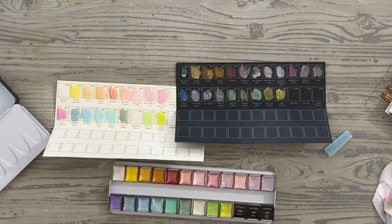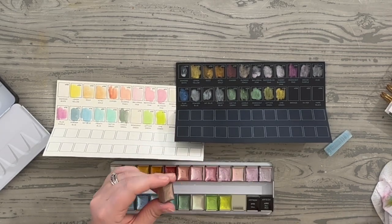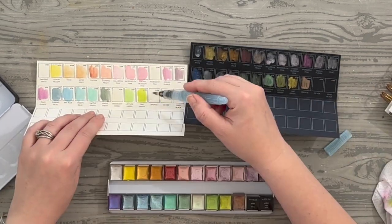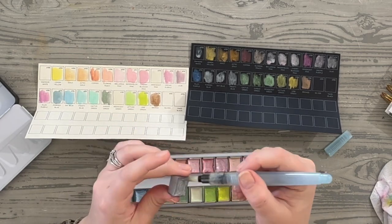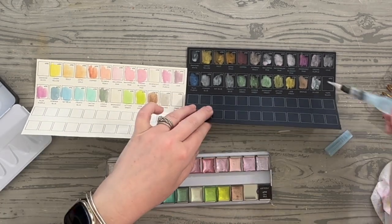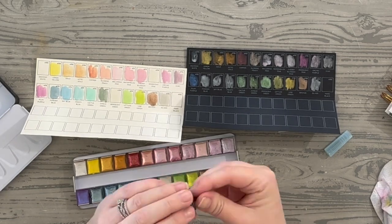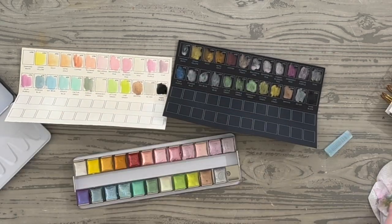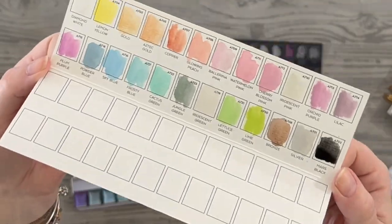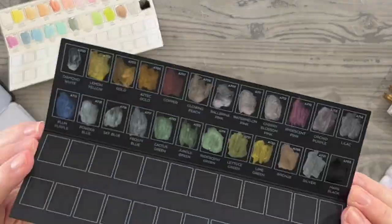Lime green gives a big pop of real lime color — it looks very yellow on darker cardstock, so it's interesting to see how they play together. The final three colors are bronze, silver, and mars black — you can't even see the mars black on black, just like you can barely see the diamond white on white cardstock. But you can really see how the colors pop and you still see the shimmer on both sides.